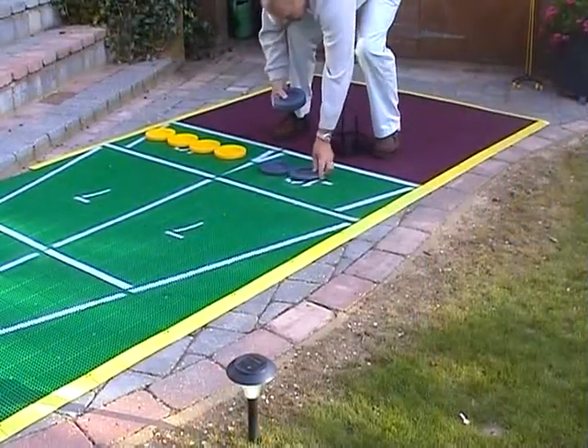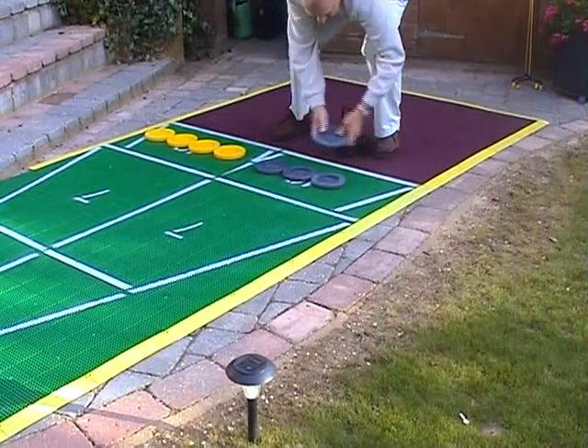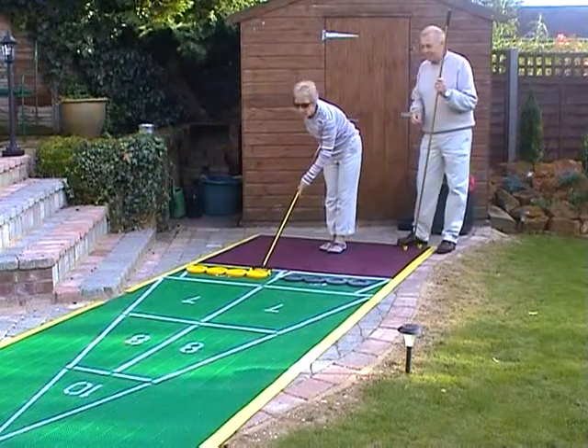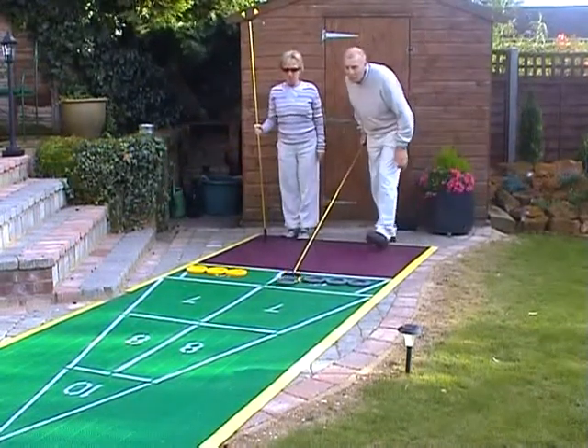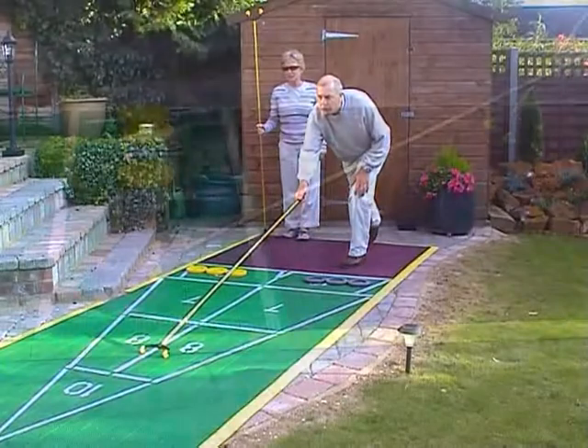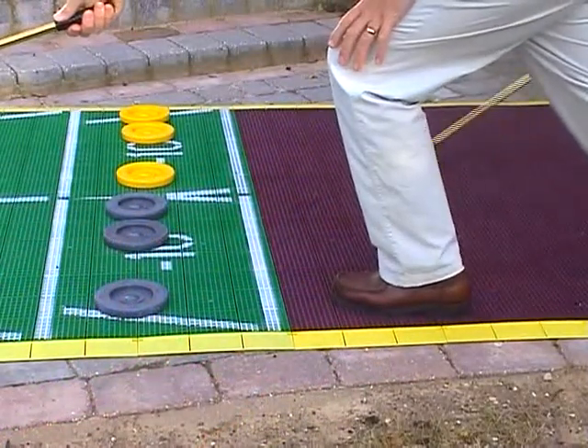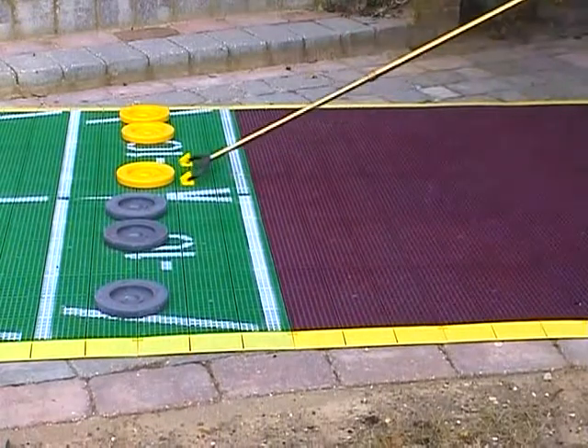Shuffleboard is fun from the minute you start playing and the rules take no time at all to learn. Start with four discs on each side in the minus 10 zone and take alternate shots. Always push the discs with the cue in direct contact like this and take care not to put your foot over the line.